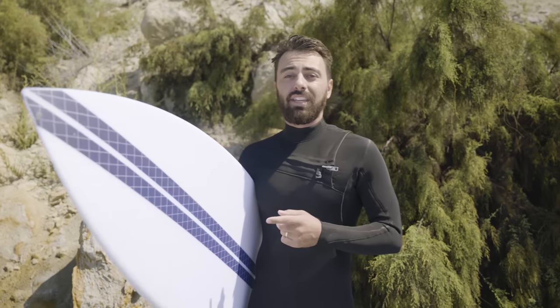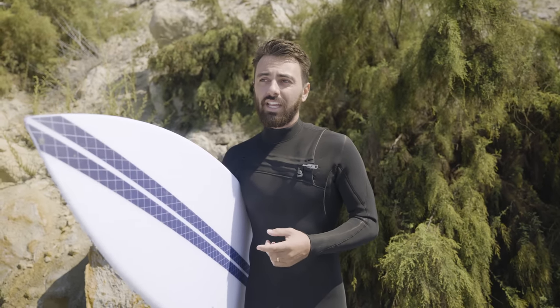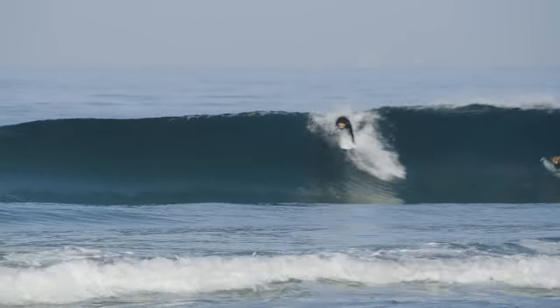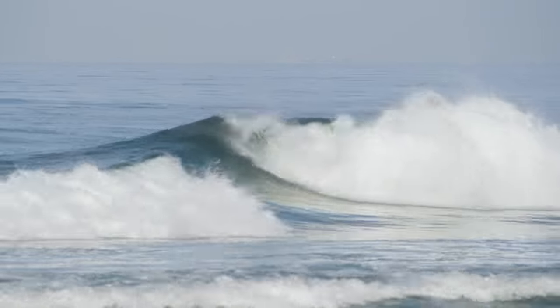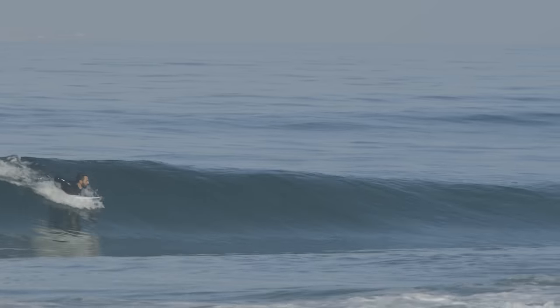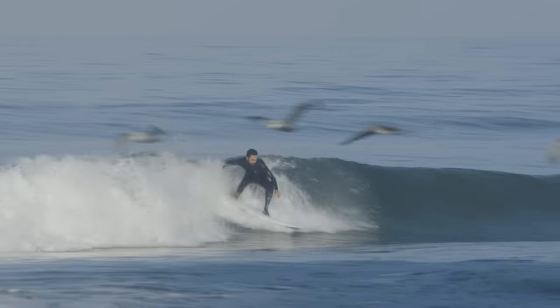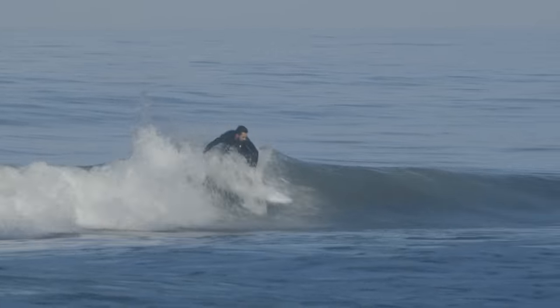This session we threw in the Vaporcore fins from Futures, and they're a really light fin because they're actually a little bit hollow on the inside, but they also hold really well because they're made from carbon, so they have a bit of stiffness. They seemed to really like the beach break — they allowed me to pop off the lip or lay down something of a decent turn.